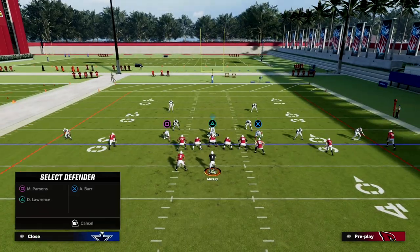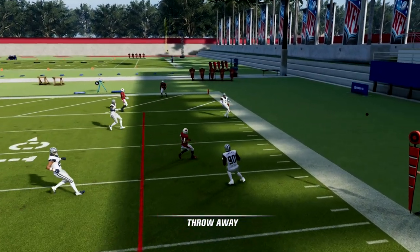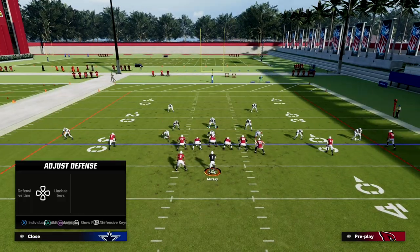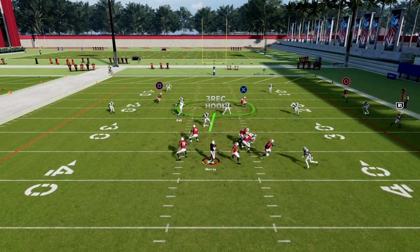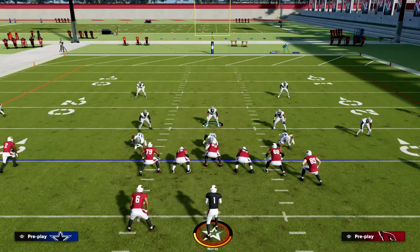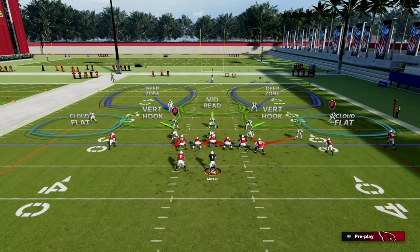Nobody expected this to come out of the nickel 3-3, which has been for years a really effective coverage defense. But we can send pressure and they're going to struggle to pick it up. The big key is to spread your line — get those guys as wide as you can. That is what causes the tackle to widen out, and you can get better sheds as well. This is an incredible defense, and when you pair it with the ebook content, you'll become an incredible defensive player.